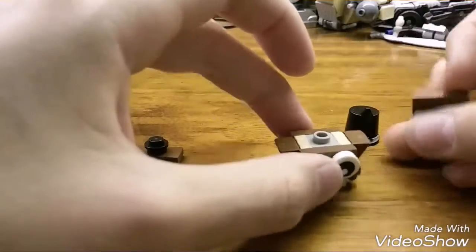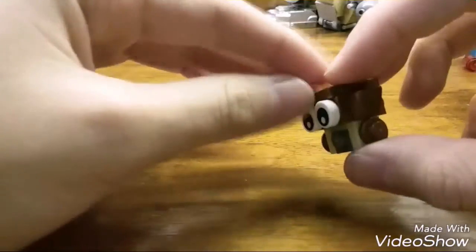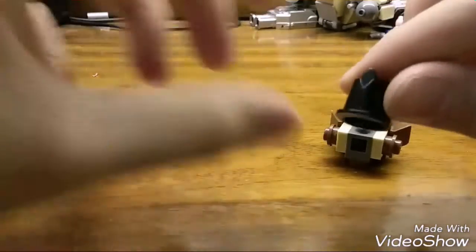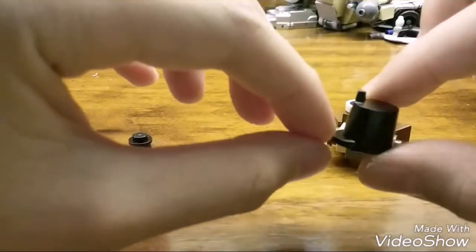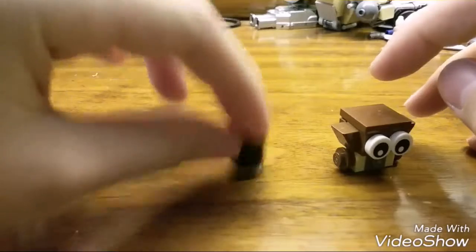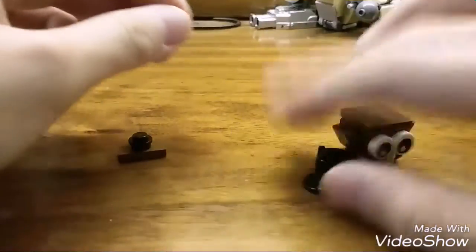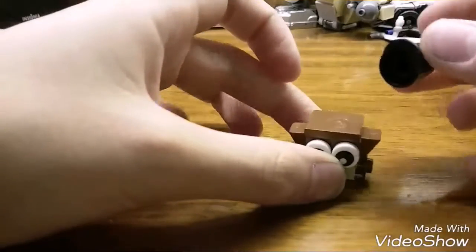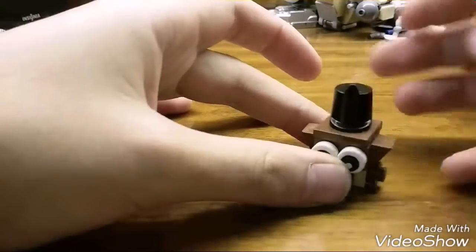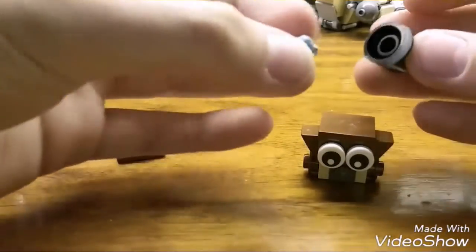Stick that on the top right there — it kind of looks like a monkey at this point. For the top hat I used a soldier hat, but you can also use the minifigure top hat. I didn't have that, so I just got this hat. If you don't have the brown two-by-two jumper, you can just place it on, but I took some sticky putty, placed it on there, and stuck it on like so.